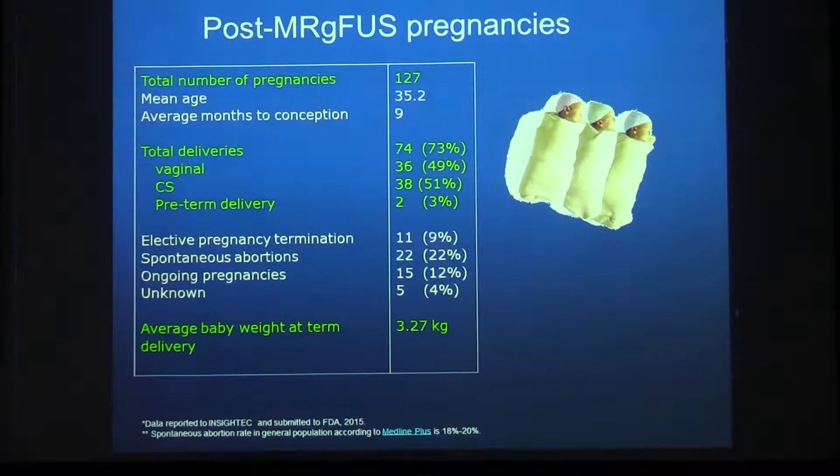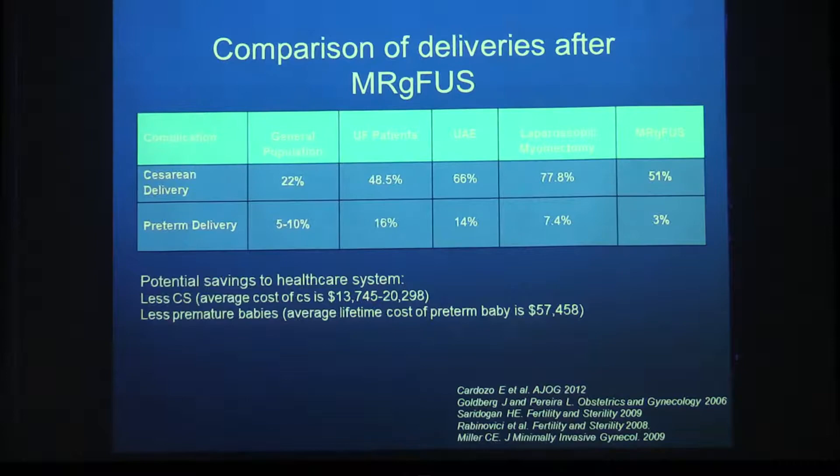Pregnancies are possible after focused ultrasound, making it a very attractive option for patients who wish to preserve fertility. Compared to the general population and other treatments — uterine artery embolization and laparoscopic myomectomy — focused ultrasound has equivalent or lower rates of cesarean delivery and preterm delivery, similar to untreated uterine fibroid patients and better than other treatment options.